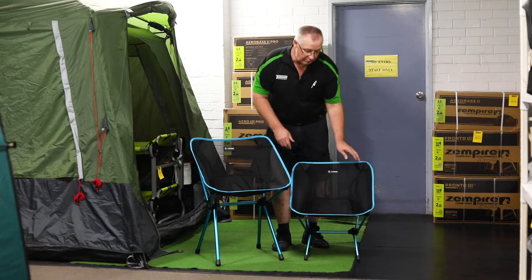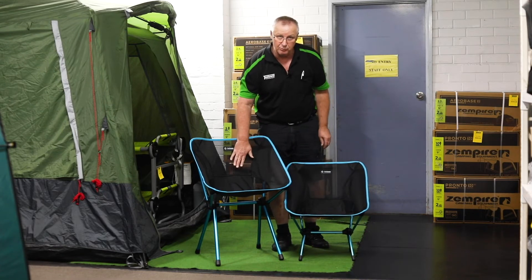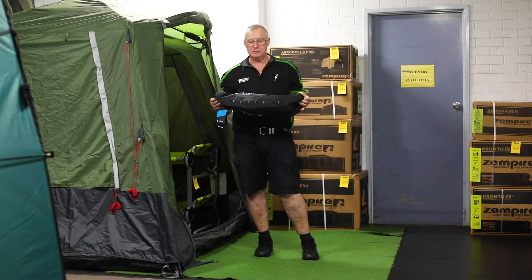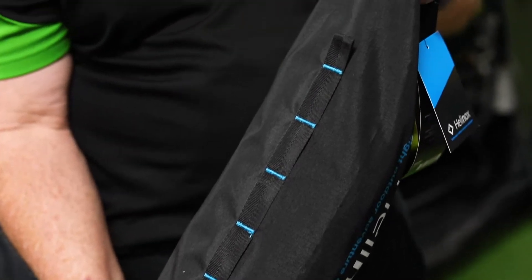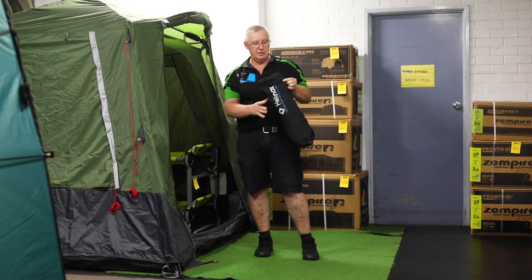It does weigh a little bit more than Chair One — we know Chair One is under a kilo in weight. This one is up to 1.4 kilos, but still light enough to carry. Like all Helinox products, the CAFE chair comes in a really sturdy, great quality bag. As you can see on the side, it's got some loops where you can clip carabiners if you need to carry it on the side of your pack.